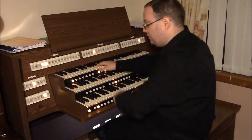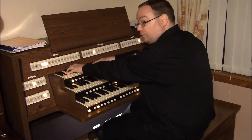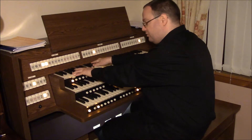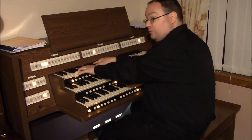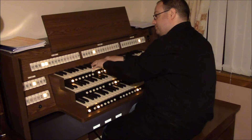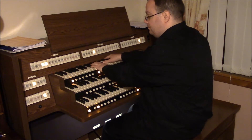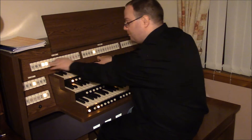Up to the swell. The strings I've left practically untouched — beautiful voicing, lovely and smooth, with a slight undulation. Again just with the flute on the pedal, just adding in the flute.